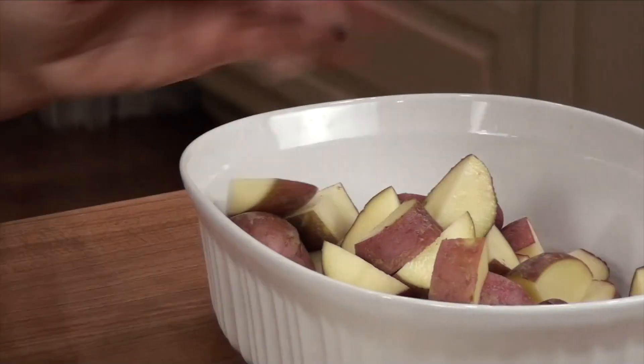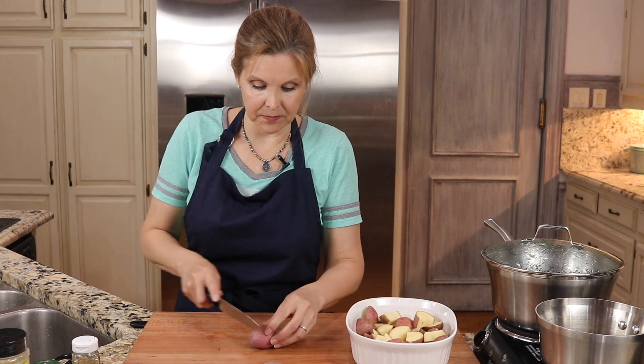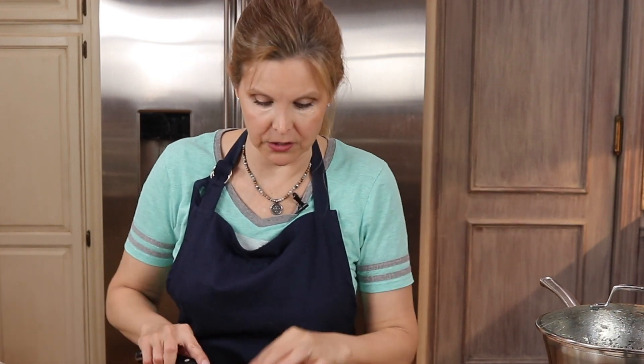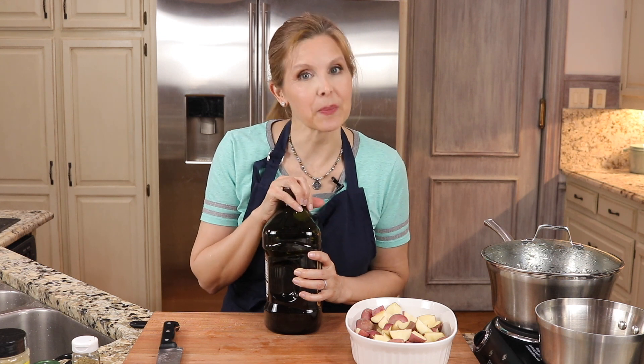I don't even worry about having these in a single layer. I just like to put them in a casserole dish like this, and the trick is I'm gonna stir them a couple of times to make sure they evenly cook. I'm preheating the oven to 400. The smaller they're chopped with the oven at 400 will help these cook a lot faster. I used to make these with butter and olive oil, but we've cut way back on dairy, so I'm actually just gonna use the olive oil. I'm still gonna use my extra virgin olive oil.